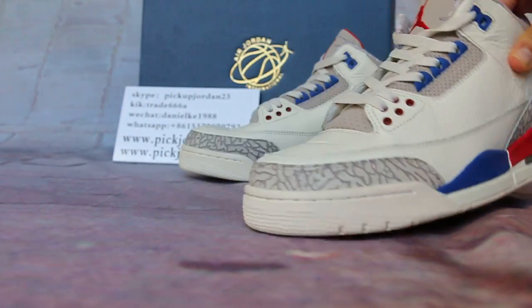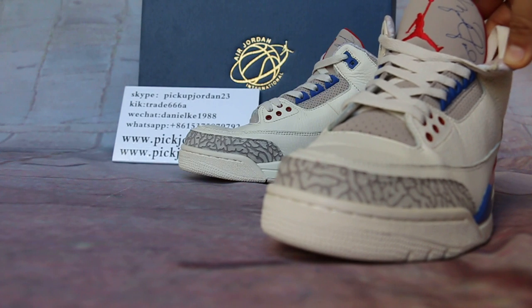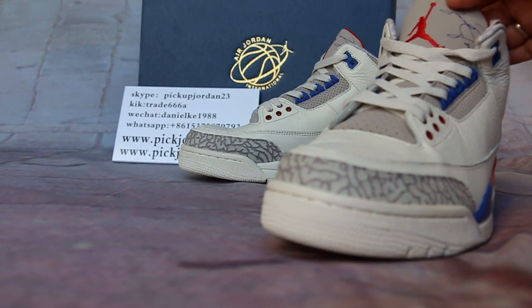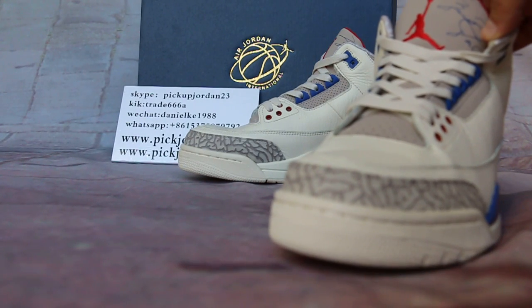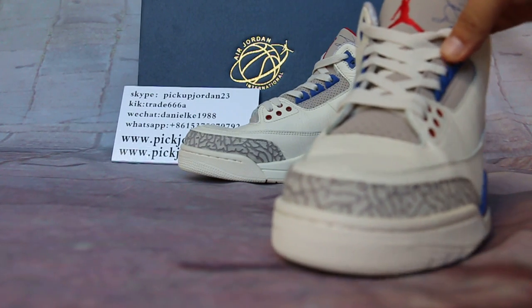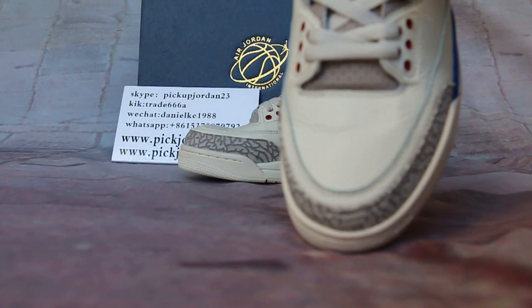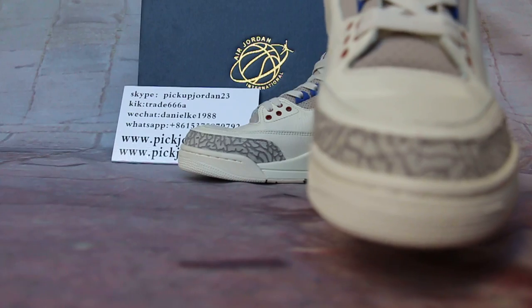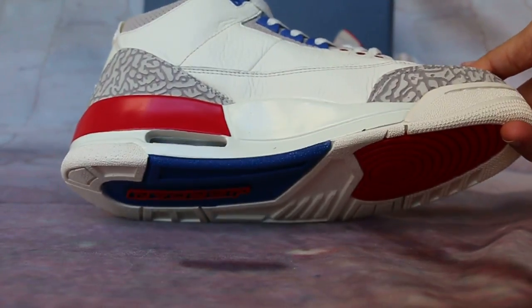Nice. I just want to denote the spacious design on the shoe's upper. Still very sized aside, a red Jumpman space. Here's the spacious design. Top bar space. And the materials and design are also different from other ones.